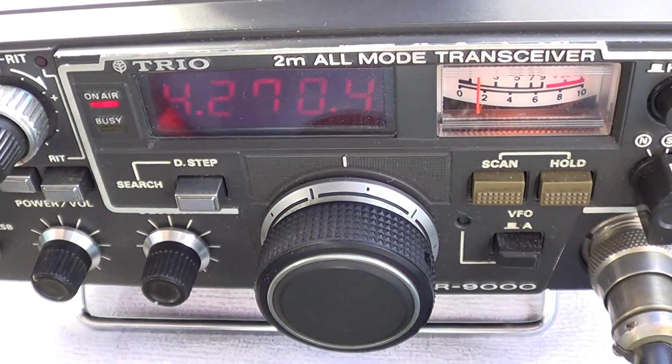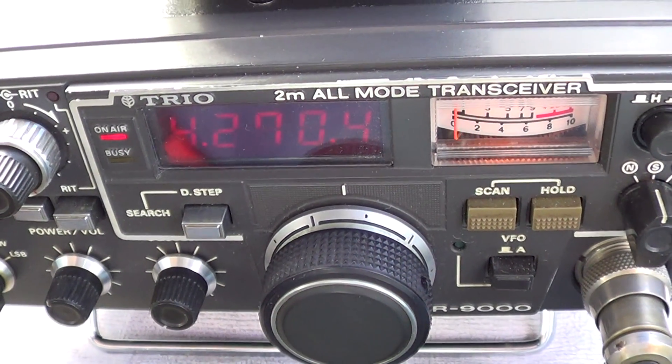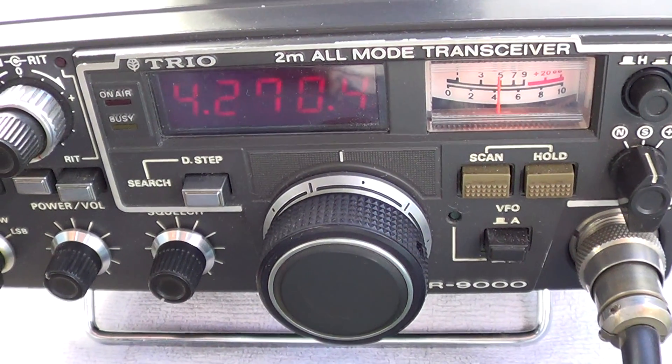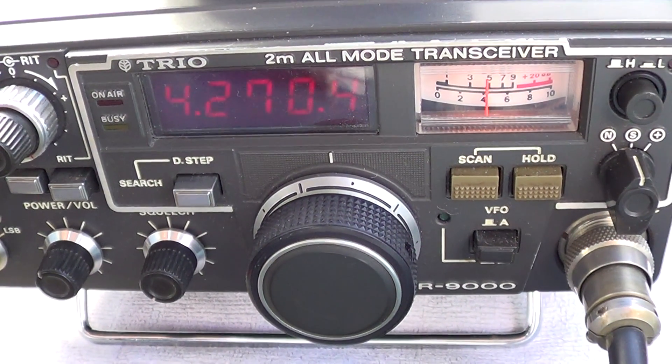This is Mike Zero Oscar Golf Yankee, slash portable. The name is Dave. I'm on the North Lincolnshire wolds, over. How are you Dave? I'm sorry, this is not my frequency, I'm just a visitor. I'll give you a report. Mike Zero Oscar Golf Yankee portable.